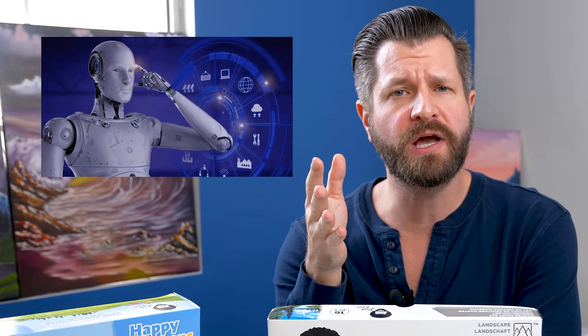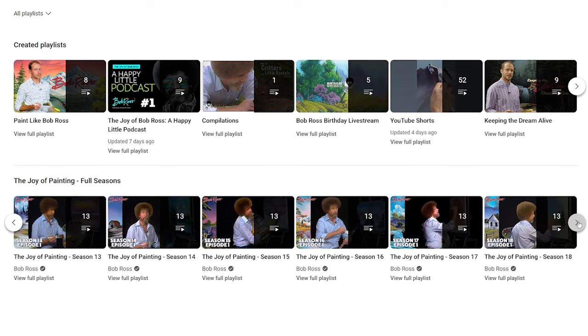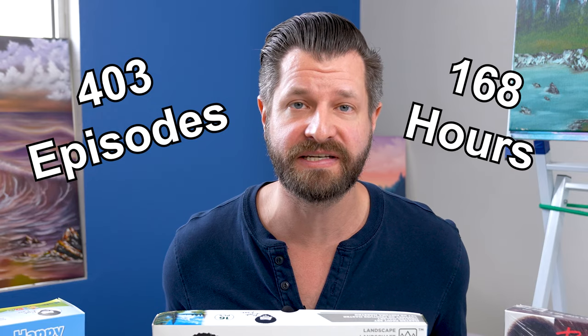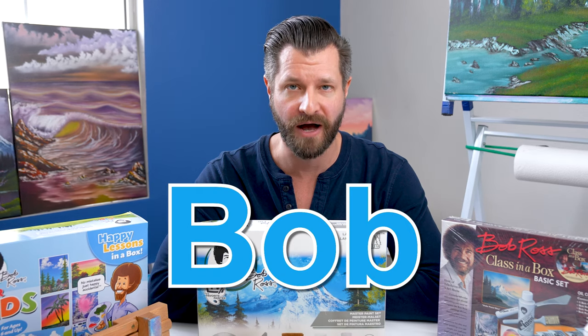You ever wonder how artificial intelligence can help you become a better wet-on-wet painter or paint along with Bob Ross? No? Just me? All right. I had a friend help me create an AI bot that watched the entire Joy of Painting series from Bob Ross — all 403 episodes, totaling over 168 hours. And at the very end of it, we asked the AI bot to give us the best Bob Ross tips. This is going to be fun. Here we go.